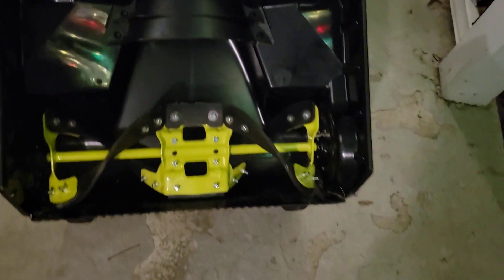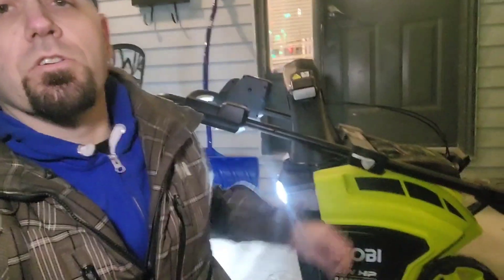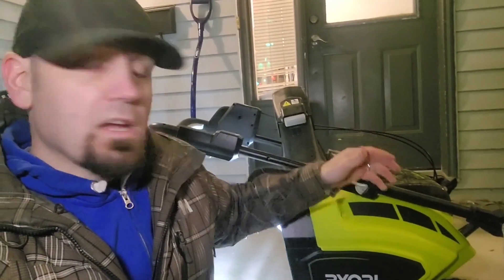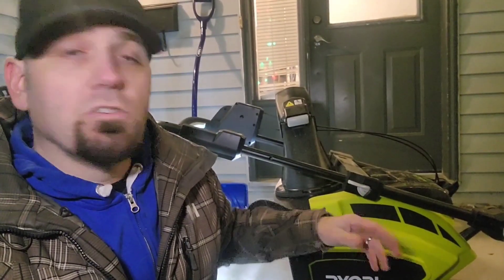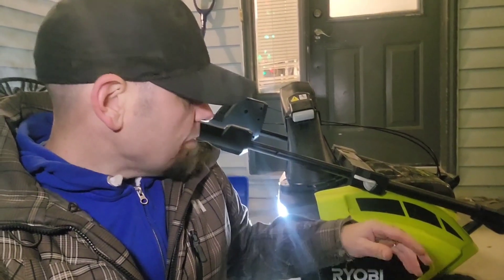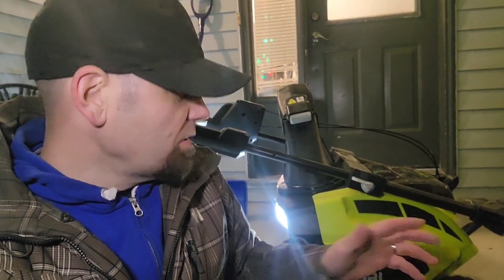Yeah, so it put too much pressure against the shaft and it bent it. I got this snow thrower at Direct Tool. The warranty is only 30 days on this thing, so I can't exchange it there. I had to contact Ryobi and they're sending me to a repair place to get it fixed, which is about an hour and a half from my house. I'm not too happy about that. The downside is you get a better deal buying at Direct Tool, but compared to Home Depot it's a pain for warranty — Home Depot will let you return stuff for like a year with no questions asked.